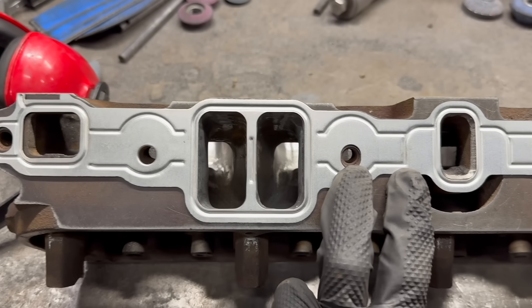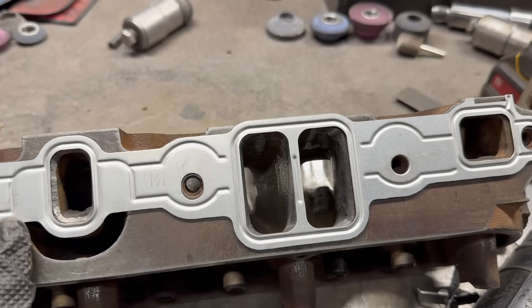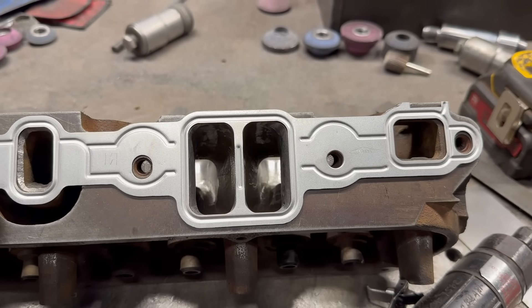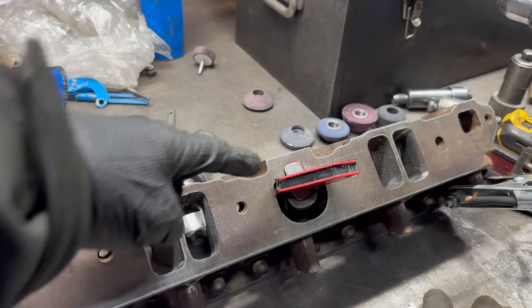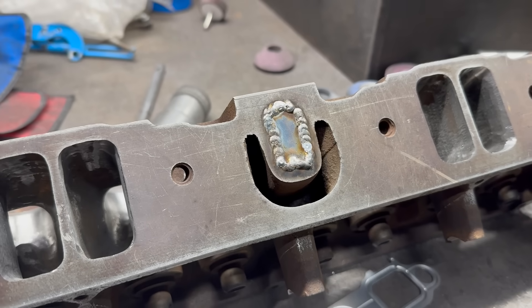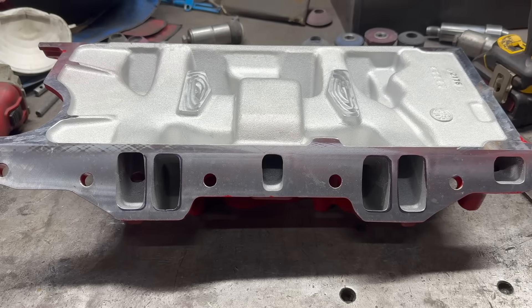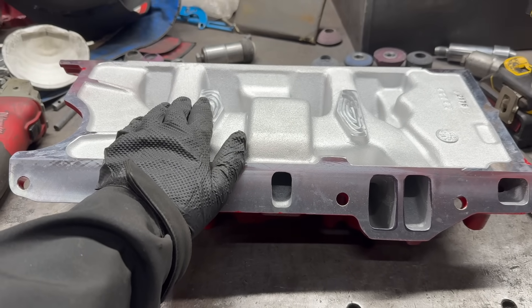At this point I'm pretty much done with the port match, at least on the cylinder head side. Obviously it's not a hundred percent perfect — there are little spots of overhang — but in general it's easy to see how big of an improvement this is. Before I move this head off the bench, I am going to knock out the exhaust crossover delete — that way this one is officially done. It's welded, it's ground. I should finish the other head, but instead I'm just going to knock out the intake manifold — it shouldn't take too long.